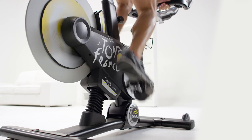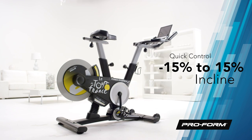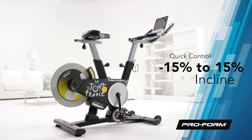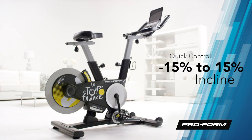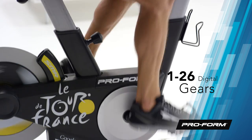This cycle will have you ready for downhill or uphill challenges. Try the decline of negative 15% for speed training, or elevate to an impressive incline of 15% for hill climbing. Get the authentic experience of choosing between 26 digital gears.